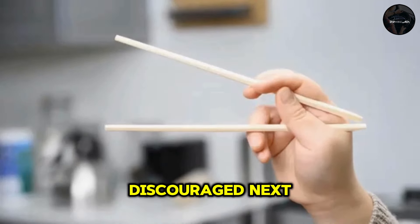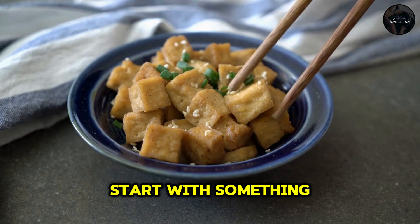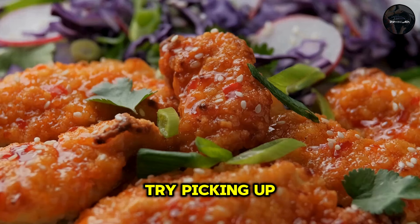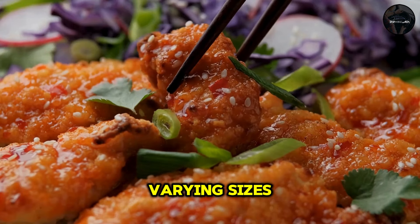This might take a bit of practice, so don't get discouraged. Start with something easy, like a piece of tofu or a vegetable slice. Once you feel comfortable, try picking up different foods of varying sizes and textures.